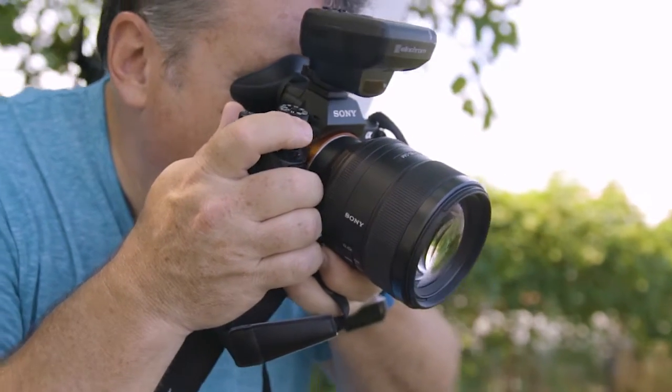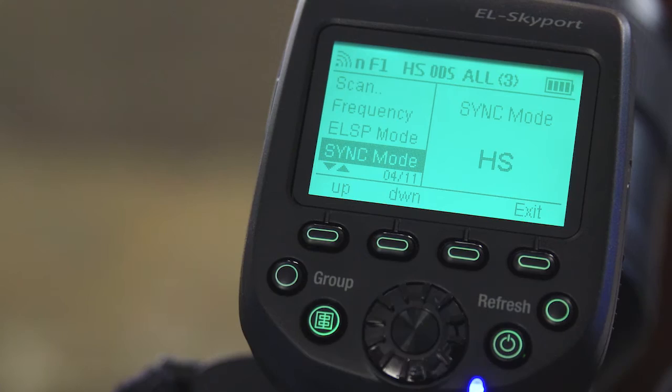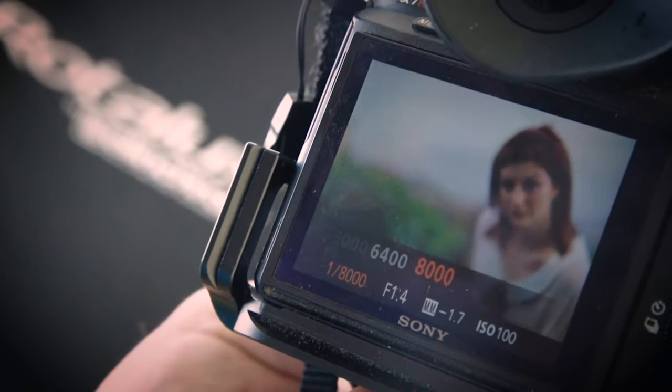Hey everyone, I'm Joe Brady and we're here today to explore something really exciting for Sony shooters — Elinchrom's new EL Skyport HS system with a capability called HiSync. The HiSync system allows you to shoot studio and portable strobes with shutter speeds up to 1/8000th of a second. You might be thinking, well I can do that with HiSpeedSync on my speed lights. And while this is true, HiSync offers some distinct advantages over HiSpeedSync speed light functions, and we're going to see how in a moment.